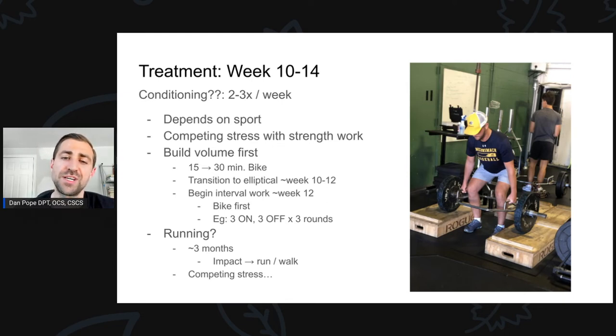That being said, we still try to increase conditioning over the course of time. We start by building volume — if someone's riding the bike for 15 minutes, we ramp that up to 20, then 25, then 30 minutes. After around week ten to twelve — speak to your surgeon first to make sure it's okay — we tend to make the transition over to the elliptical, which is a nice bridge between the bike and running. We can also start to introduce a little bit of intensity, usually starting on the bike with intervals of three minutes of hard work followed by three minutes of easy work. We may have three days of conditioning per week: one longer slower day, one with more intervals, and one with a faster interval. We didn't push conditioning too much with this patient because they're a baseball player with other more important qualities to push.